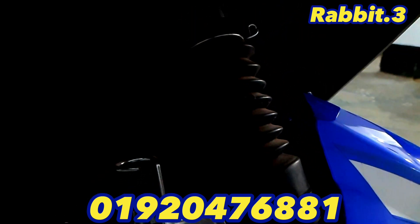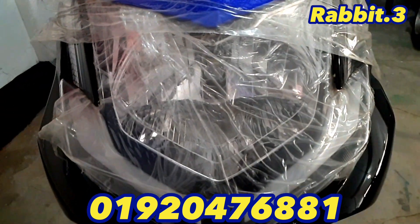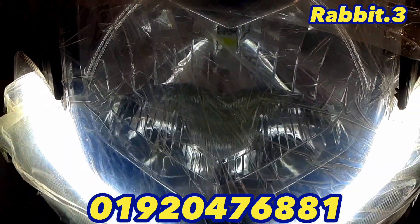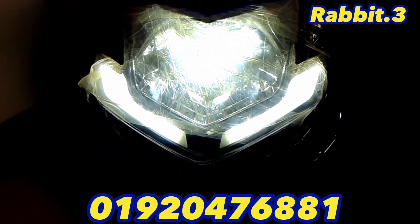If you look at the suspension of the bike, it is very good. The headlight is very good. I have to put the headlight on and see the parking light — it is very nice.